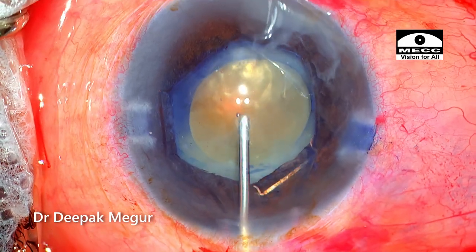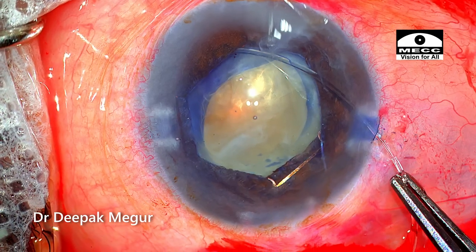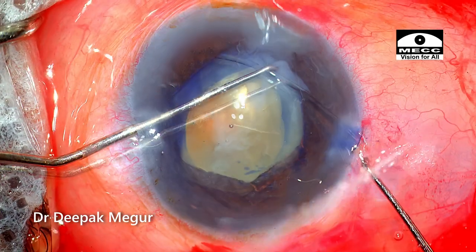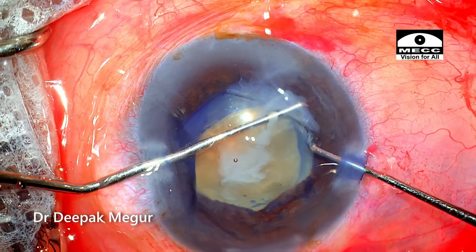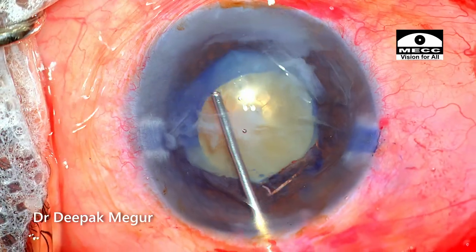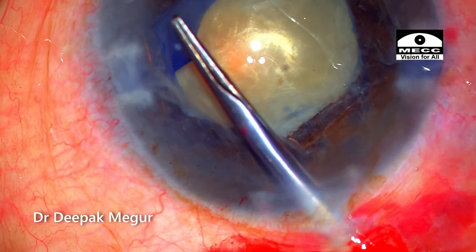I'm filling the bag with OVD and threading in a CTR. Care is taken that the CTR supports the suspected weak area to ensure it is well supported. It acts like artificial zonules, and the enlargement of the rhexis becomes much easier and safer. I'm giving a tangential cut with micro-scissors and then the rhexis is enlarged.